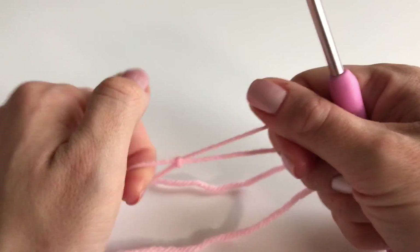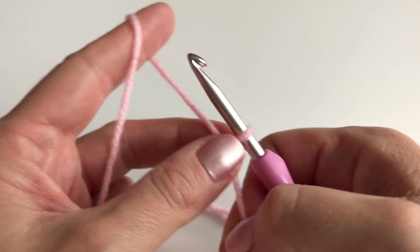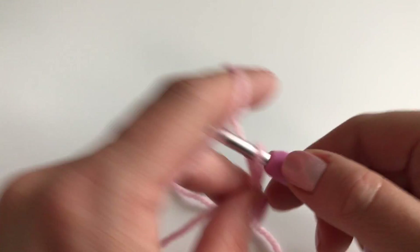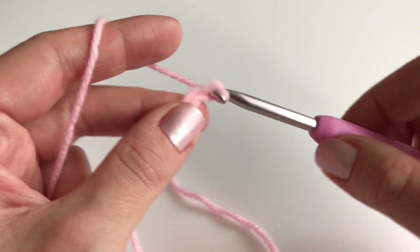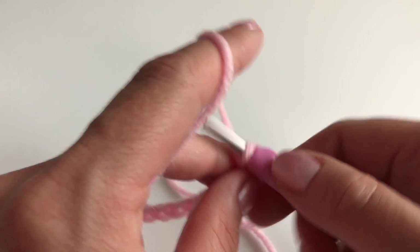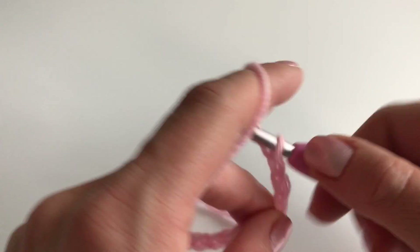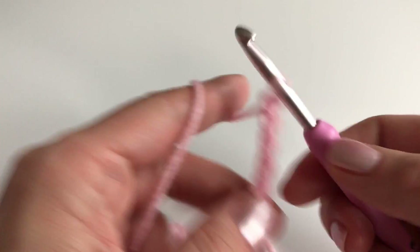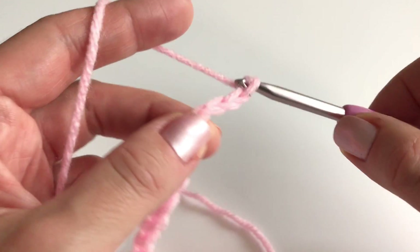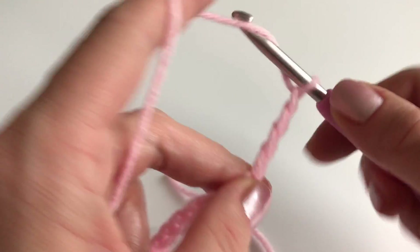Now we will crochet some chains. You chain as many as you want — it's just important that you get the desired length. You don't have to count or anything, just keep crocheting until you reach the desired length you want, for example for your pillowcase or your baby blanket. Keep crocheting your chain until you have your desired length and I will see you back in a minute.